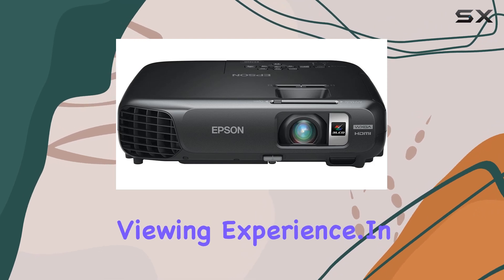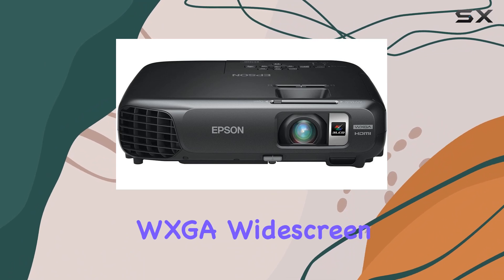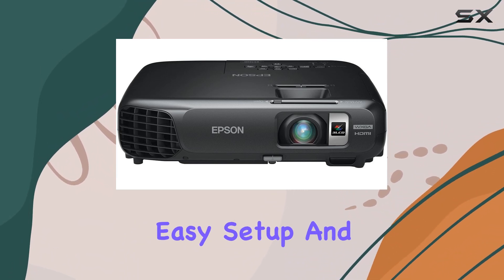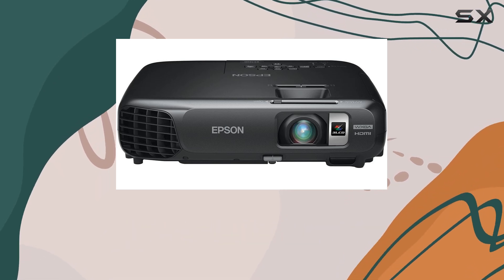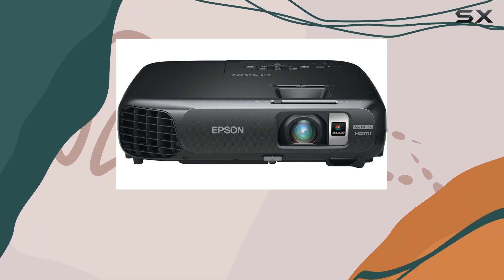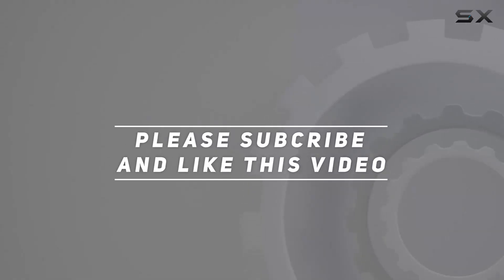In conclusion, the Epson EX6220 WXGA widescreen HD projector delivers on its promises of vibrant colors, easy setup, and versatile connectivity. Whether you're a movie buff, gamer, or professional presenter, this projector is sure to impress. Check out the video description for an updated price, and thank you for watching.